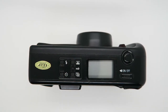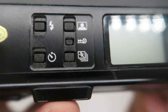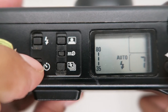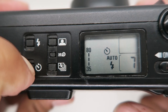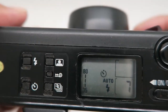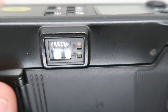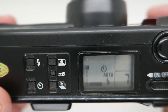Self-timer: press this button, then press and hold until it's blinking. When you see the blinking indicator, it's ready — press the shutter to trigger it.